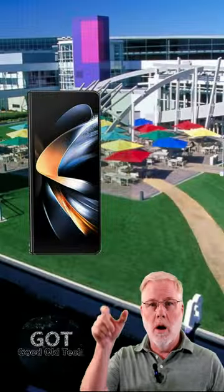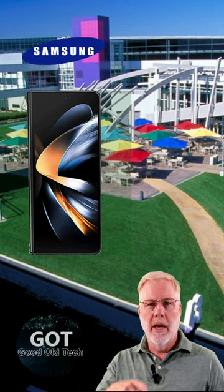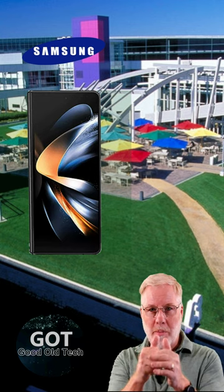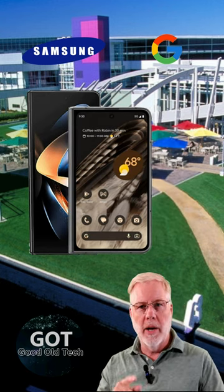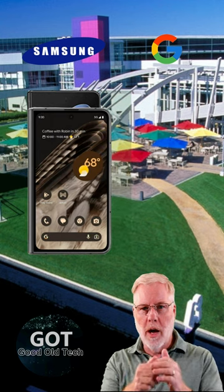When we look at the external screen on the Samsung, it's a 6.2 inch screen, but it's tall and narrow, so it's really difficult to type — take it from me with these fat fingers. But with the Pixel Fold, it's quite a bit wider at 5.8 inches, which sounds smaller. However, because it's wider, it gives you a lot more usability with all the extra space.